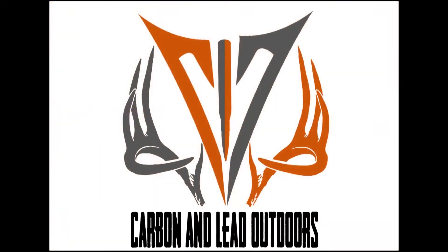Let's get started. Hey guys, Tyler and Anthony from Carbon Lead Outdoors here. I'm going to try to give you a basic to intermediate calling video here. We're rocking the Ridge Rocker Turkey Calls — shout out to them. Let's get into it.